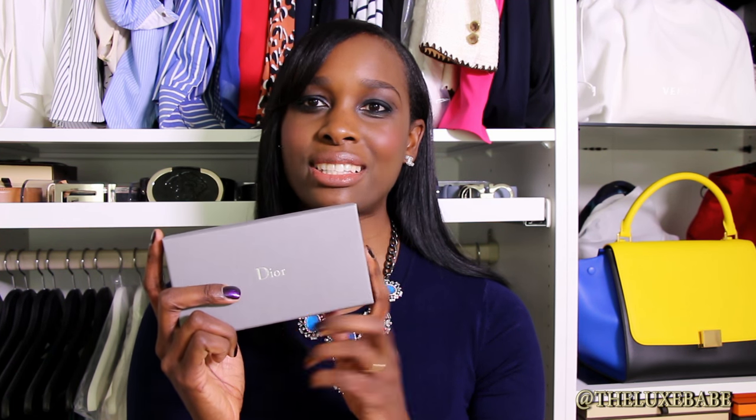So let me show you what it looks like. This is the box that it comes in and I really like the box — it's very sturdy. Inside the box there is a white sunglasses case with the typical Dior Cannage print on it, and on the side it says Dior on both sides.